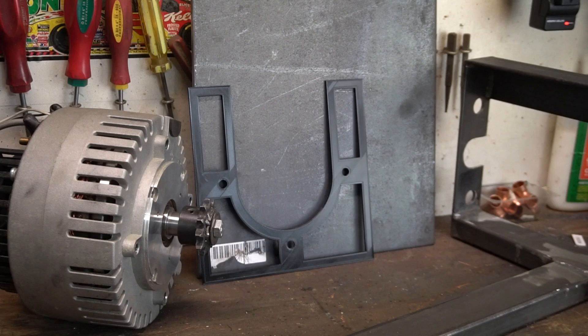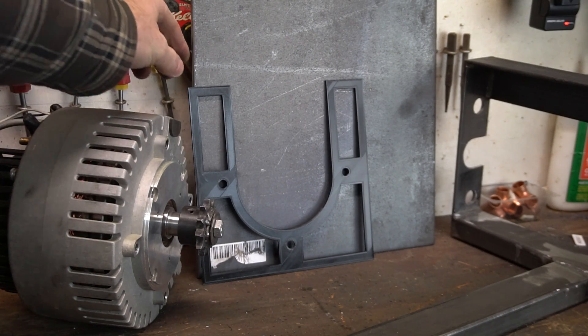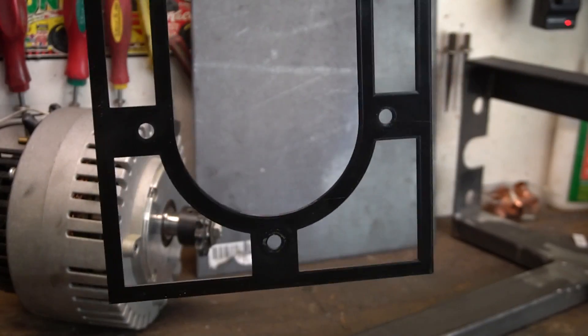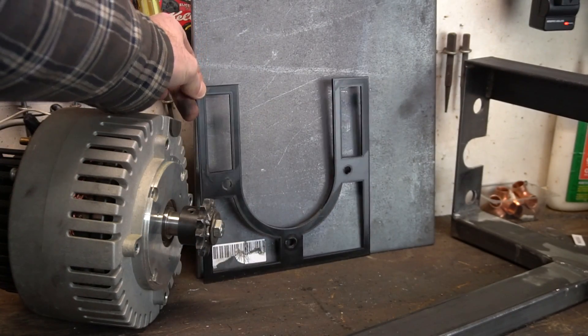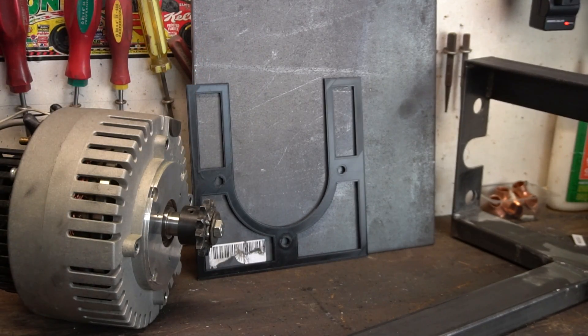The next thing I'm going to do is make my motor mount. To make this easier for myself, I modeled and 3D printed this template, which I can now use to transfer my design onto the steel plate. I don't have to worry about any of the bolt holes not lining up, which is awesome — just a nice little trick I thought I'd share that can prevent you from wasting material and can save you a lot of time.